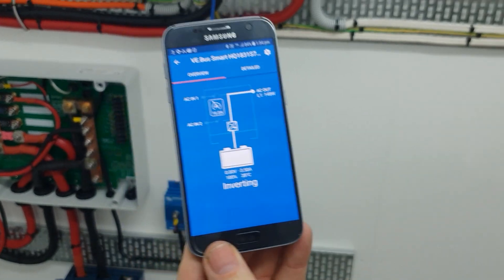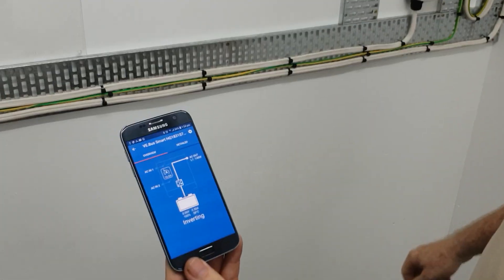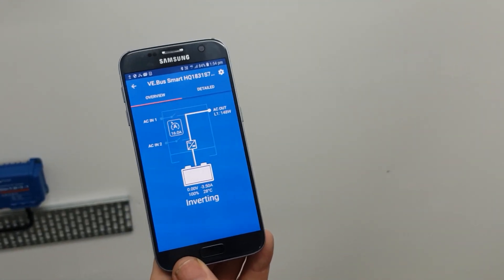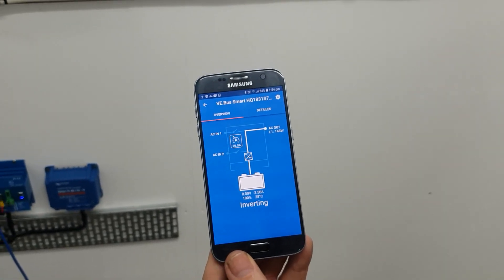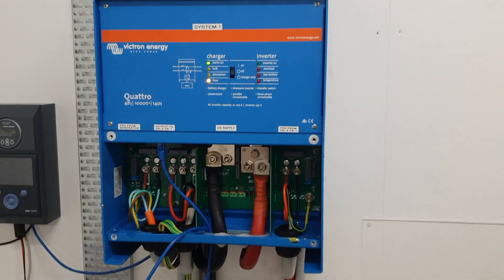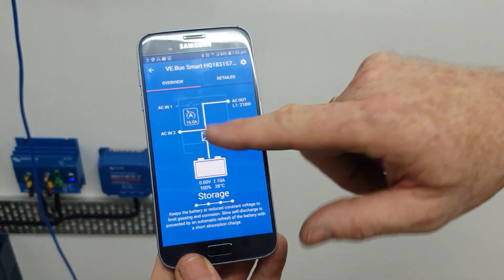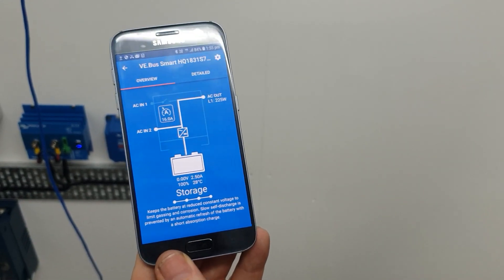One more thing before I let you go. I'll turn the mains off — so mains is now off — and it should go clunk in a second as soon as it matches the sine wave. And we should get some lights on here... Clunk. Bang. And look back here — it's changed. It's now telling you there's power coming in from AC2, which in this case is the mains.